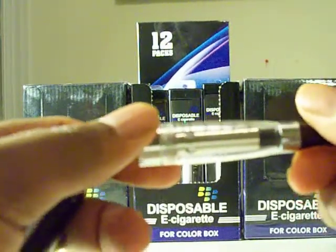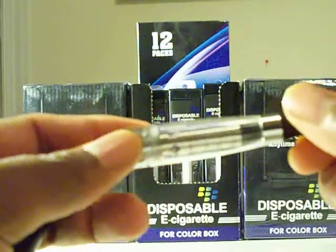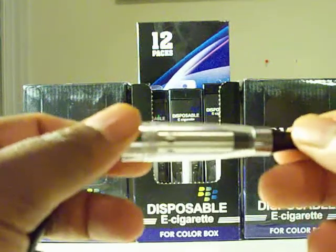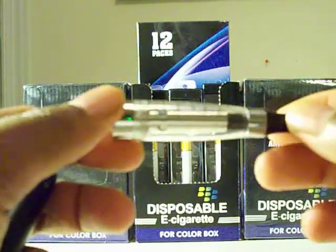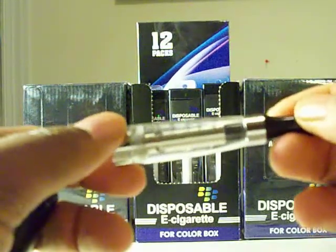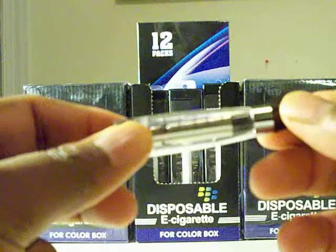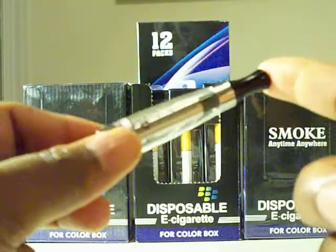This cartomizer is for thick oils or waxes. If you're making a wax or something out of tinctures, dealing with your herbs and things like that, you can use your tinctures or any type of waxes and this works great for them.